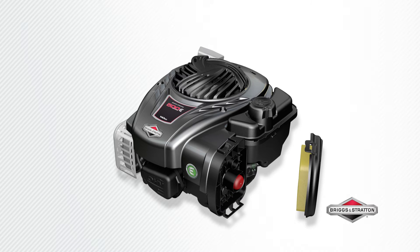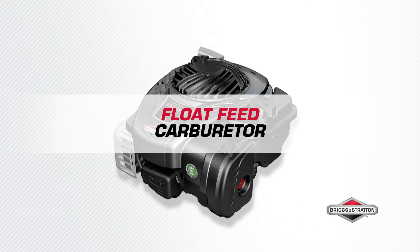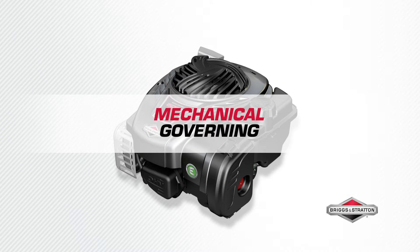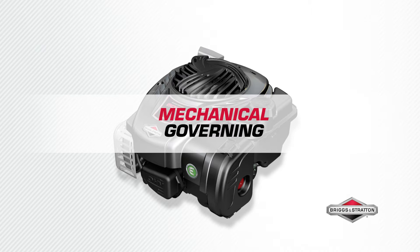Toolless air cleaner and oil change maintenance. Consistent performance time and again with the float feed carburetor that provides steady fuel delivery. Automatically adjusts to your lawn, courtesy of the mechanical governing for a quick response to changing torque needs.